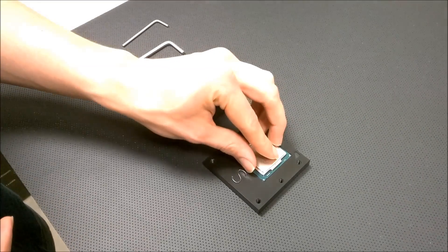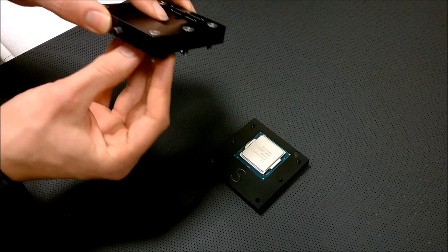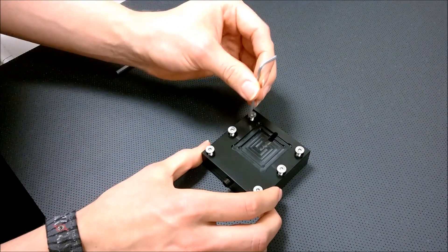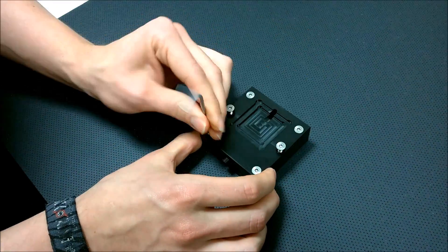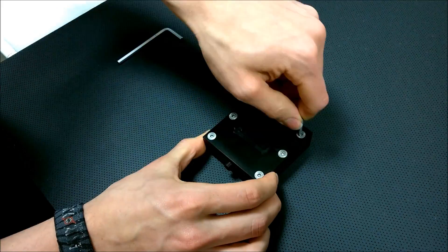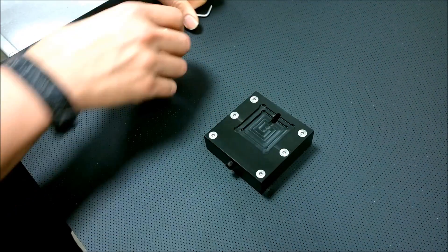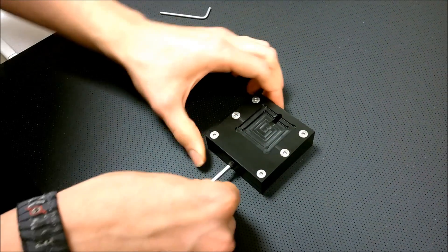First of all, place your CPU in the middle — you can see I'm using a Skylake CPU, that's why I'm using the plate where it says 'S', which is the marker for Skylake. You can also see that the DelidMate is made out of basically three parts, excluding the screws. After putting the CPU in, you have to tighten those six screws, which secure the CPU and make sure the IHS cannot move during the delid process.